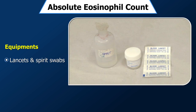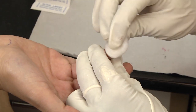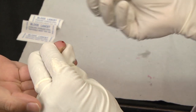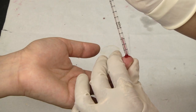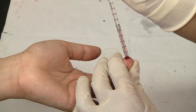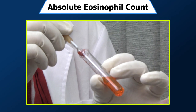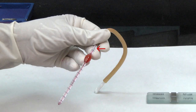Method: Take eosinophil diluting fluid in a tube. Wipe the finger to be pricked with a spirit swab and let the spirit dry. Then prick the finger. After pricking, wipe off the first drop. Aspirate the second drop of blood into the WBC pipette exactly up to the 0.5 mark, and dilute it with diluting fluid by aspirating up to the 11 mark. This gives a dilution of 1 in 20.